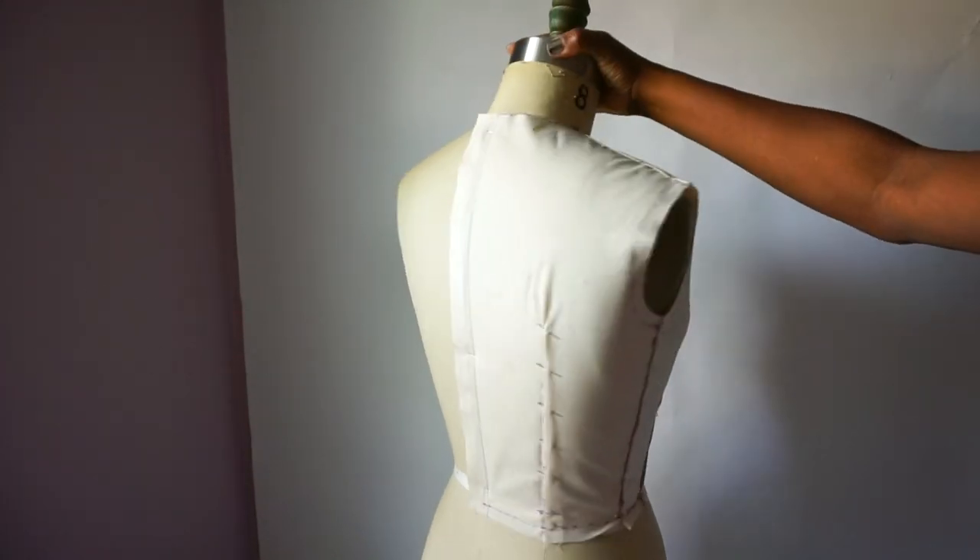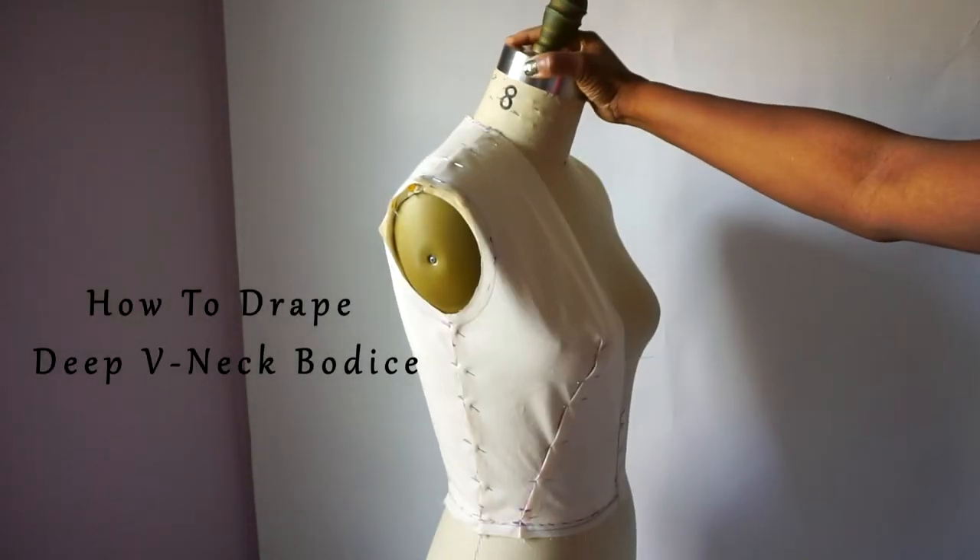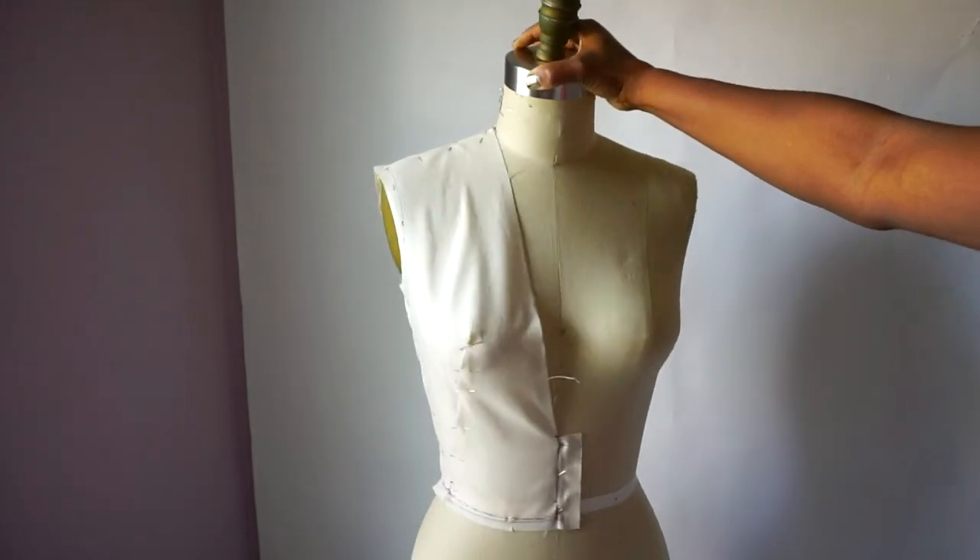Hey guys, it's Deanna Tabua here, and in this video I'm going to show you how to drape a deep V-neck bodice. So let's begin.